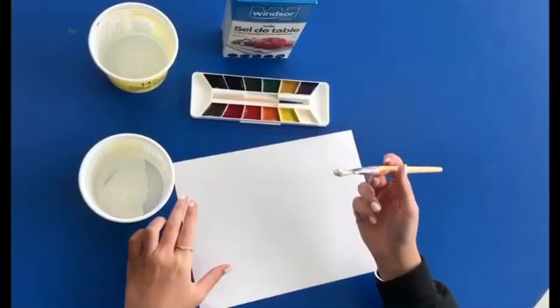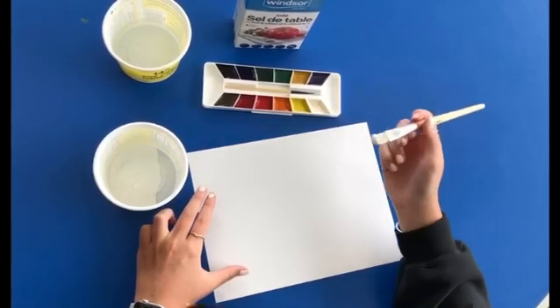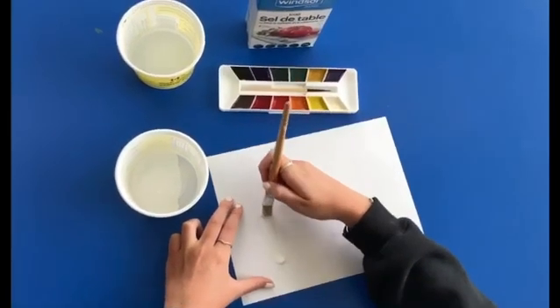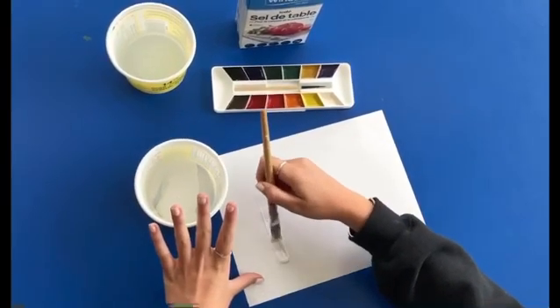The first step is to make your design in white glue on your paper. I'm just gonna do an M. Make sure you have lots of glue on there so that the salt can stick to it.